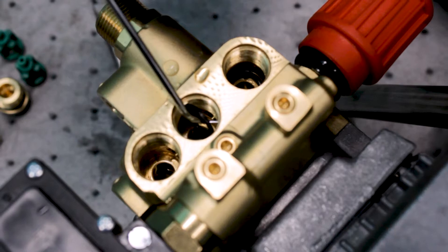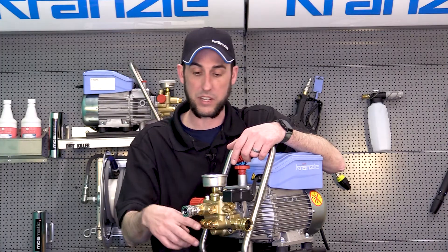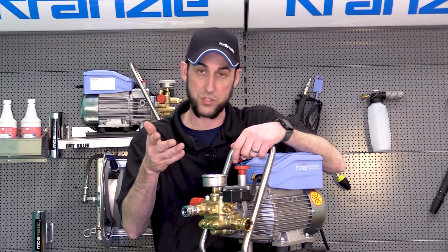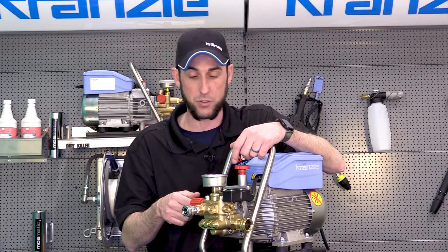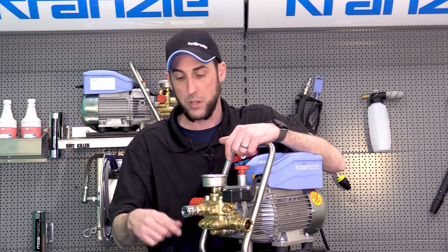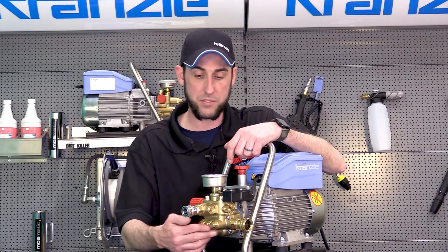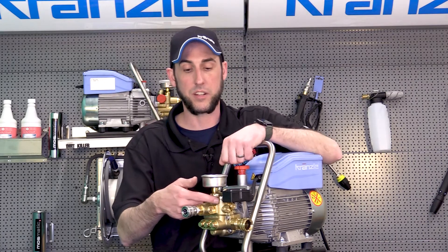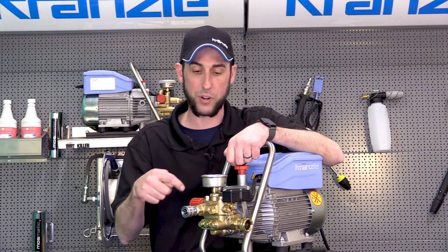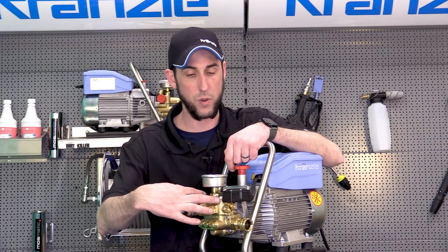Check the upper valve plates for any debris inside the housing, dig out the o-rings, and flush water through. Once everything is removed, you should be able to see daylight straight through the pump. At this point we've done a full inspection and don't see any obstruction inside.